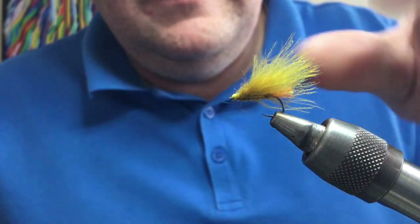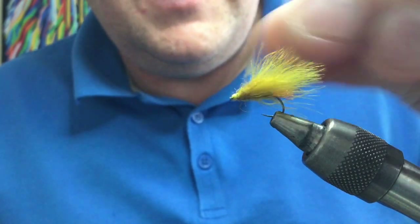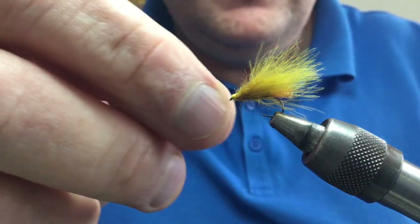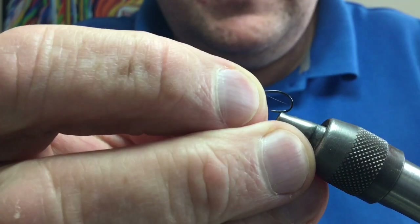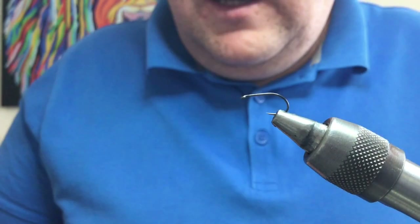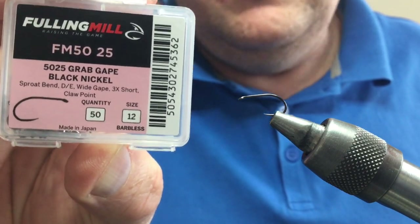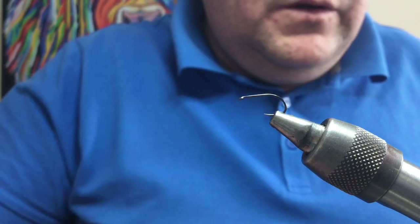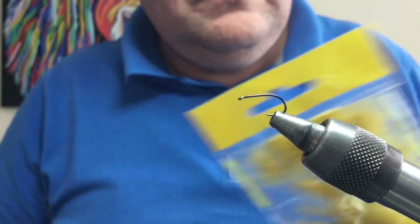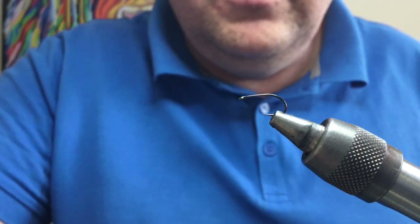Going to do another video of the day — I'm going to do this CDC sedge. This is one for Reidy; he likes the sedge flies, so hopefully you'll enjoy this one. Take your hook — this is a size 12 full and mill hook. You can use whatever size you fancy, or you can use a Kamasan B170 or something like that. I'm going to use this golden olive color.